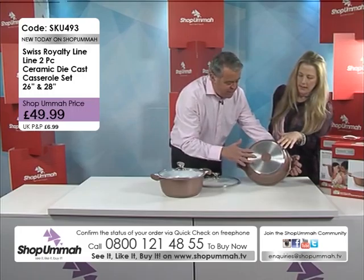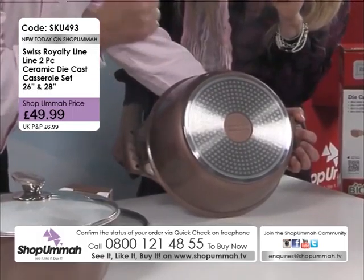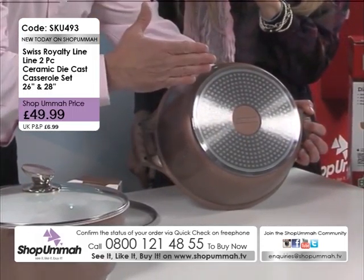This is a triple layer pan. What we've got here is aluminium. Aluminium is a great conductor of heat, so you're going to get an even transfer of heat.